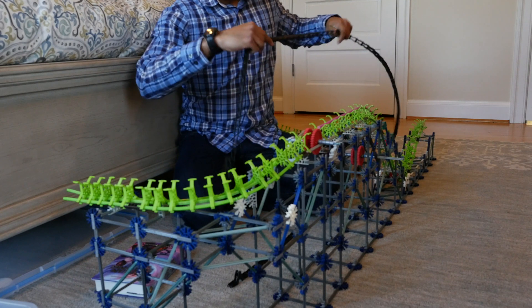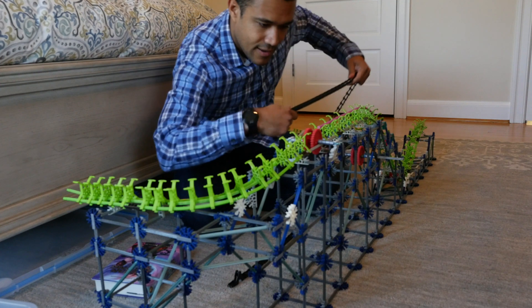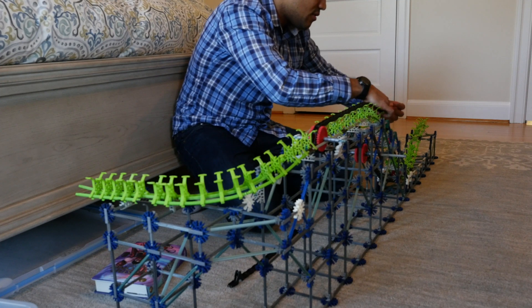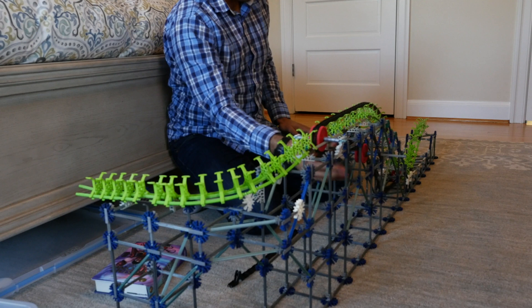Alright, let's just put this chain on here. Alright, that looks good. There we go.